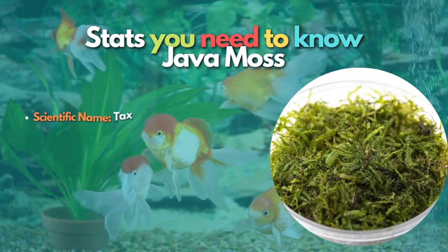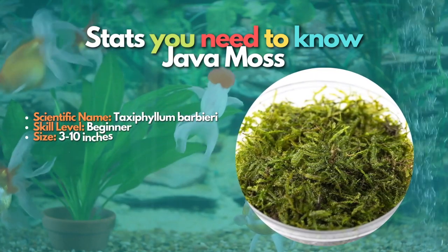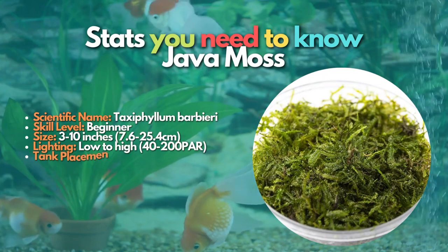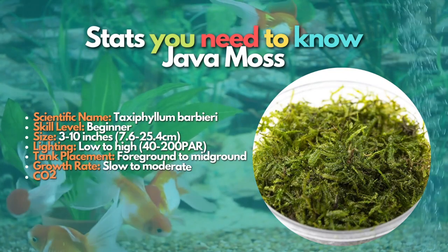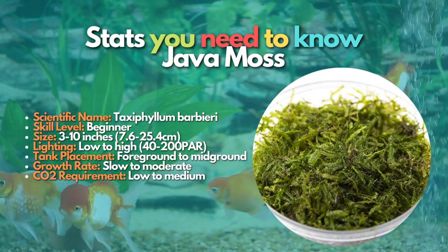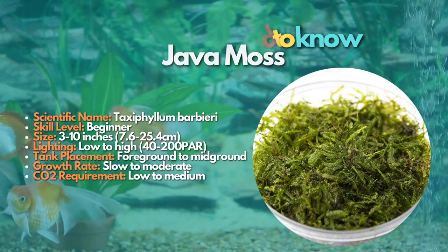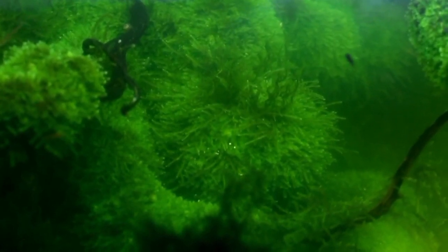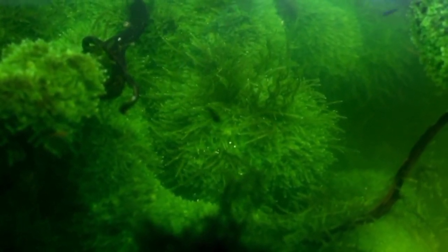Instead, Java Moss has sticky ends called rhizoids that it uses to stick to just about any surface. For this reason, Java Moss is very versatile and can be used anywhere in a fish tank. However, it is most often used as a carpeting plant. Like Java Fern and Anubias, Java Moss doesn't require any special equipment. They do perfectly fine in a tank with low lighting. More light will make the strands more compact, however.